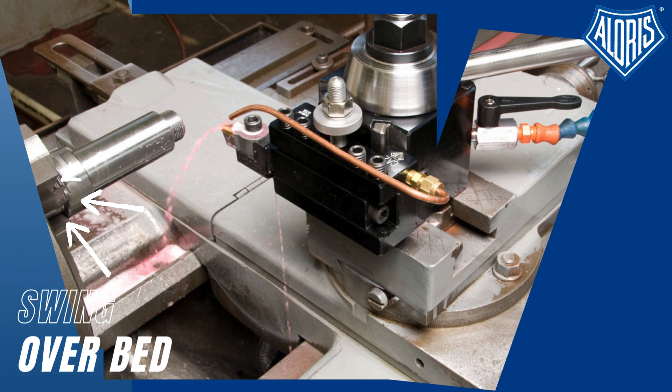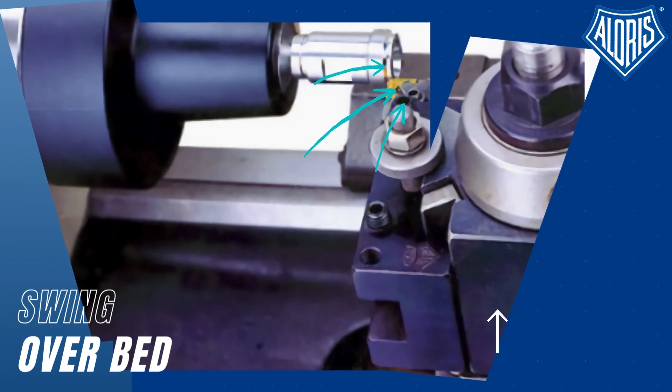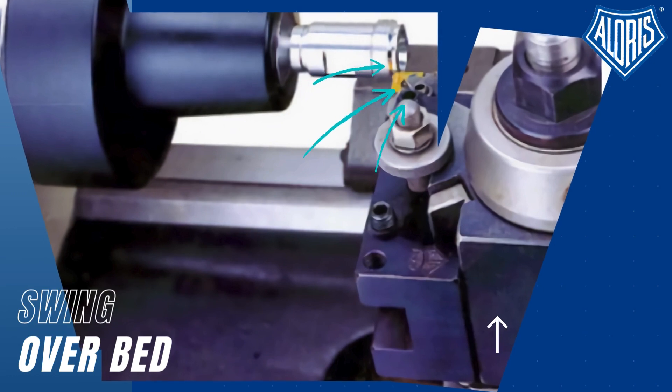Center height is the distance from the top of the compound to the center line of the lathe spindle. It is extremely important that the tool post can reach the middle of the chuck. If not, the carbide will be forced to break due to the centrifugal force.